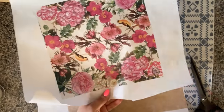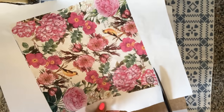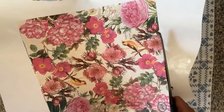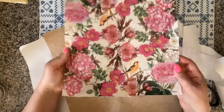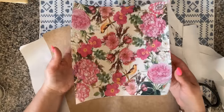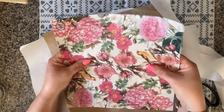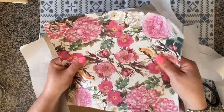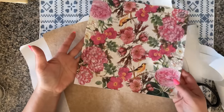Now that my napkins are cool and fully attached to my freezer paper, I'm going to go ahead and cut them out — just cutting along the edge of the napkin. What we have now is our napkin on a strong paper with a beautiful crinkly texture. Just hear that sound — I just love it. Perfect texture, great look — what's not to like?